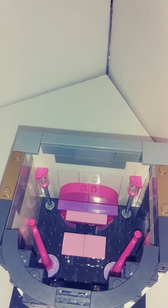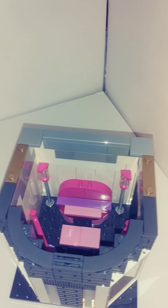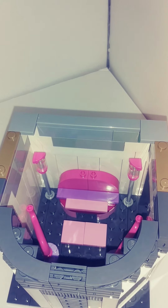Then there's the third floor. It's got kind of art — Linda made this, it looks pretty cool. A little couch and a table with two lamps. Very cool use of pieces there.